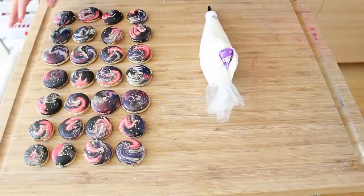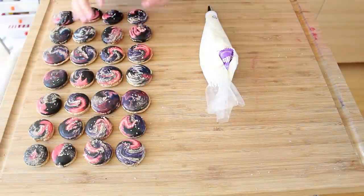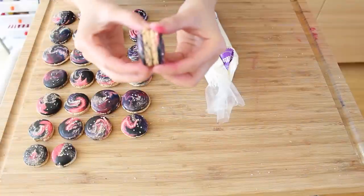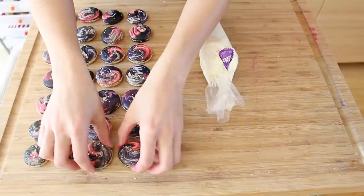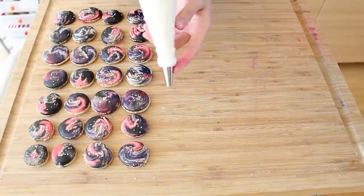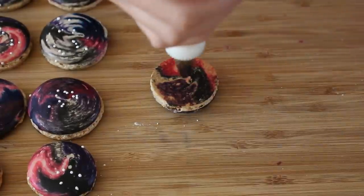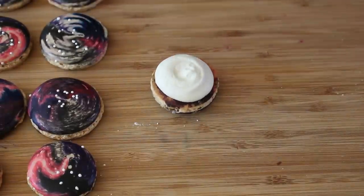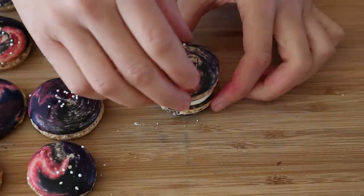Once your macarons have completely cooled, you want to just try to pair them off with the same size. So you just grab them and see if they're the same size, and then we'll put the filling in them. What I like to do is put it in a pastry bag with a number 12 tip. Just grab a cookie, and then put the top on.